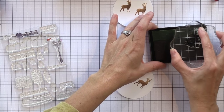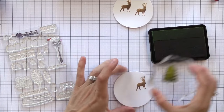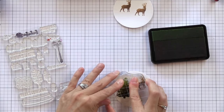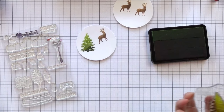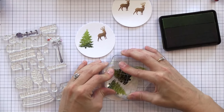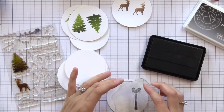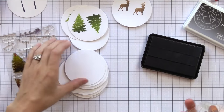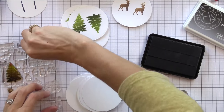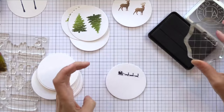I'm stamping different elements onto the white cardstock — these are the circles from the center of our rings; I didn't want them to go to waste. You can see how I'm using different parts of the ink pad — the light, medium, and dark — so I get that shading to my stamped image. I really find this to be a fast way to get shaded stamped images, but you could use multiple ink pads if you want. I'm just going through and stamping a bunch of different images I think I might want to use on my shaker ornaments.